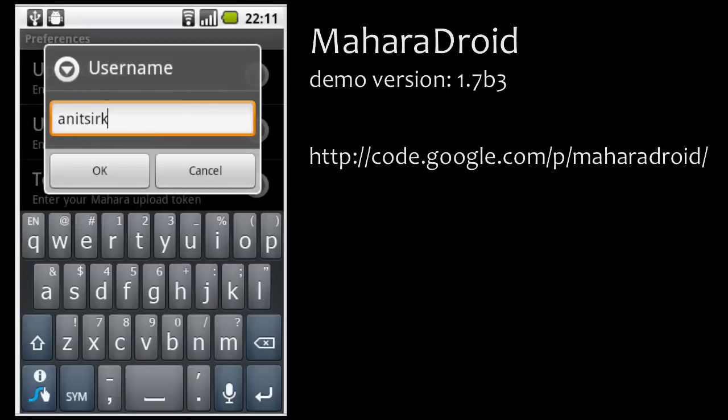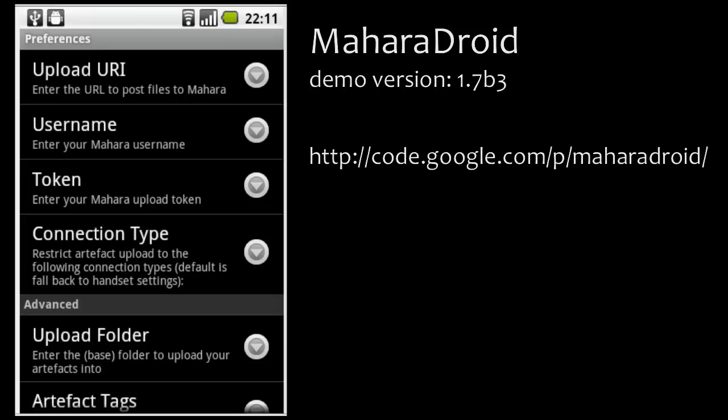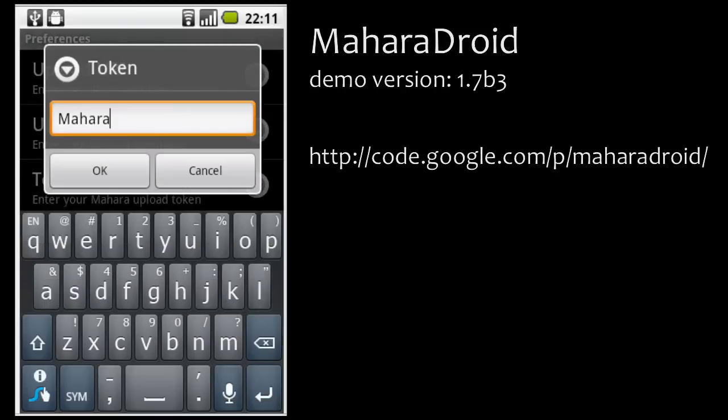Next, you need to put in the username for your Mahara installation, and in order to make the authentication secure, also a token. In this Android version, we are not yet working with authentication credentials from the regular Mahara installation, but in the future we hope to have a mobile app API working so that you can use these credentials, which will also make things easier for other application developers.